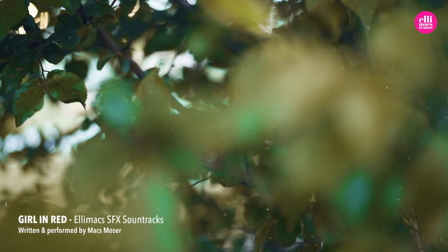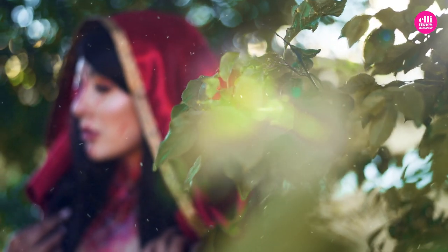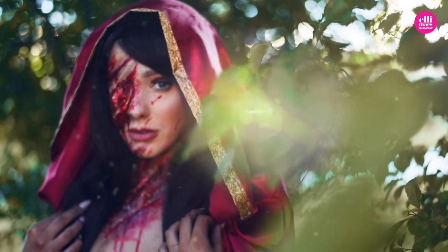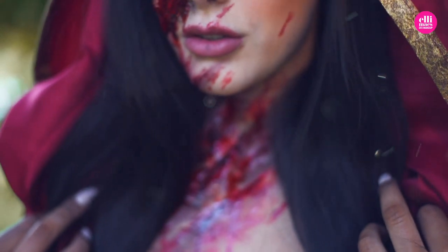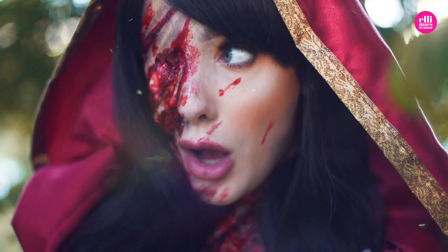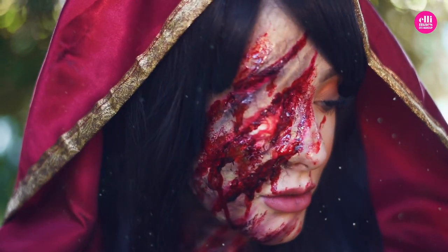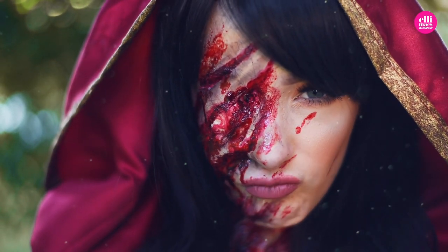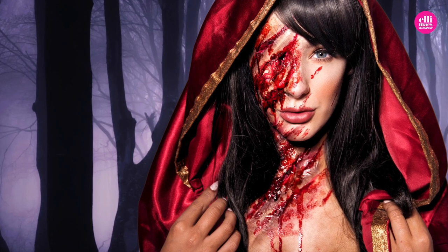Once there was this little girl, this little girl in red. And she was attacked by wolves.